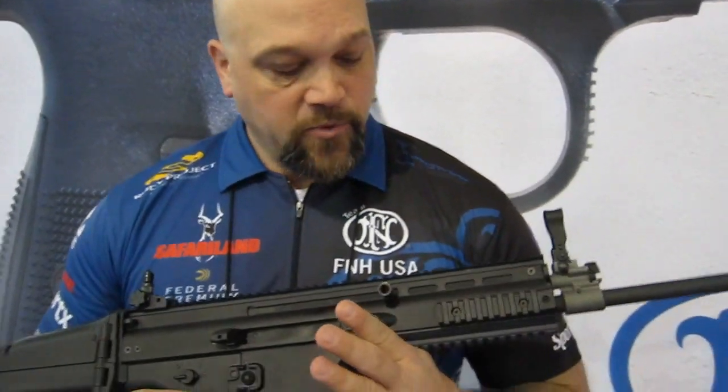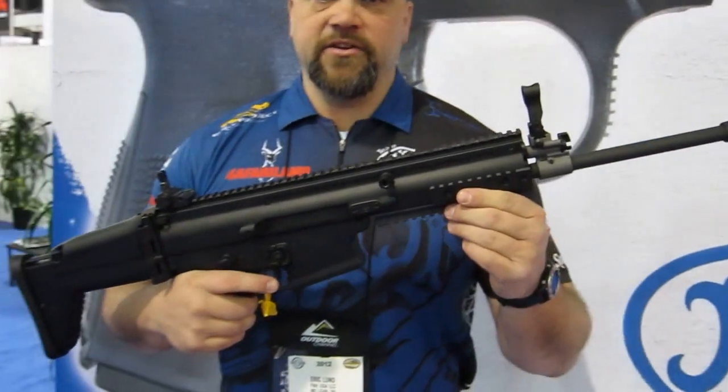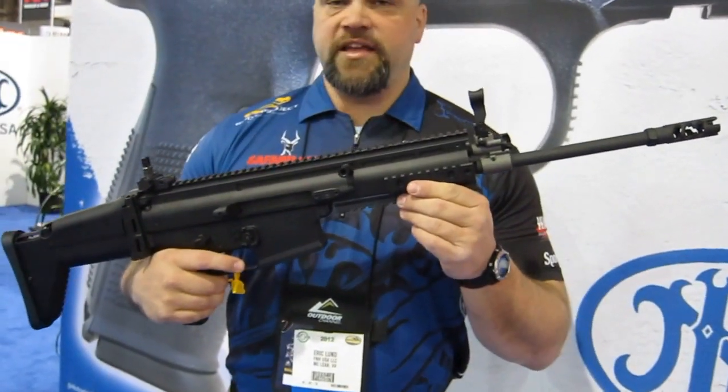Hello, I'm Eric Lund with FNH USA's Pro Shooting Team, and today we're going to take a look at the SCAR-17S, which is the civilian version of our Mark 17, which is the select-fire full auto gun used by the Special Operations Command right now. What we have here is our standard 17S.